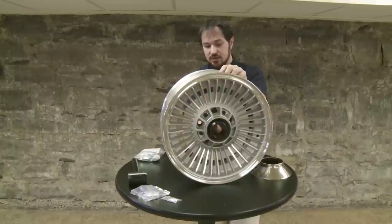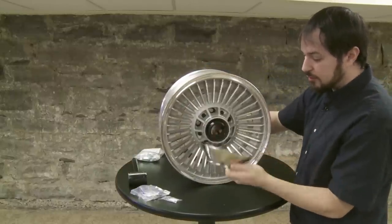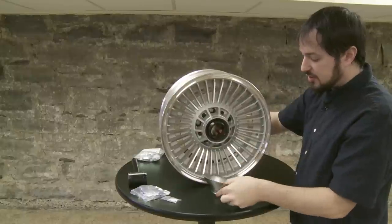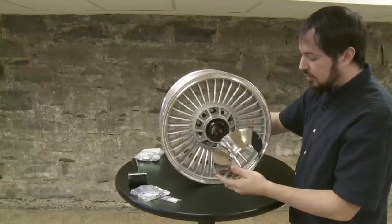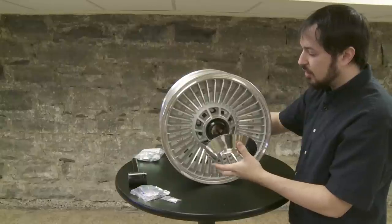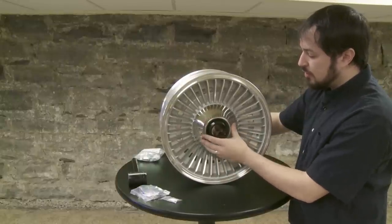The next step is putting the cone on. Take your cone. Corvette America recommends that you put two beads of silicone, a quarter inch thick, on the cone to keep it from rattling on the wheel and to keep any noise or vibration down. Put the cone on the wheel like so.